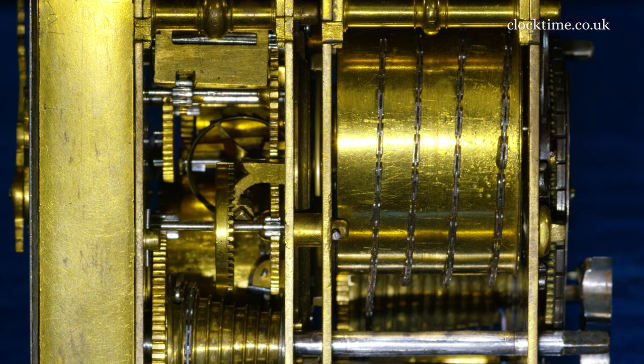You can see the crown wheel engaged with the escape wheel, turning it back round into the plane of the escapement again.